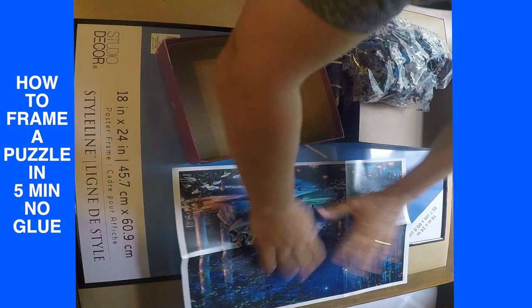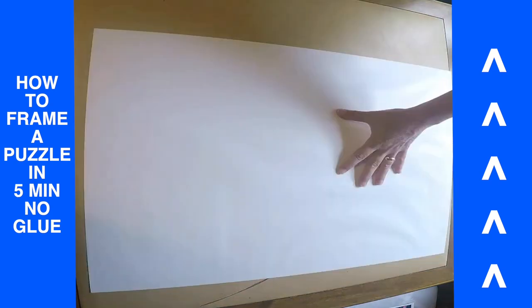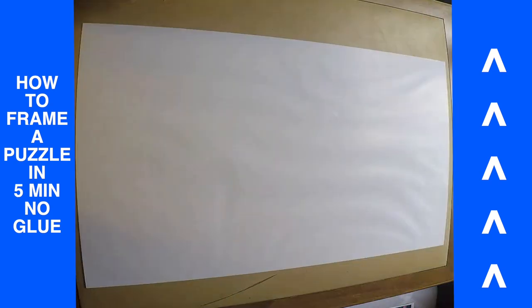To see why I'm putting this white piece of paper down, please visit my 'How I Frame a Puzzle in 5 Minutes Without Glue' video. The link is in the corner.